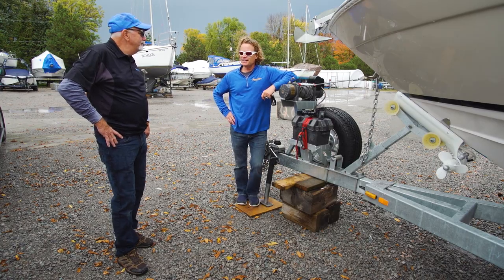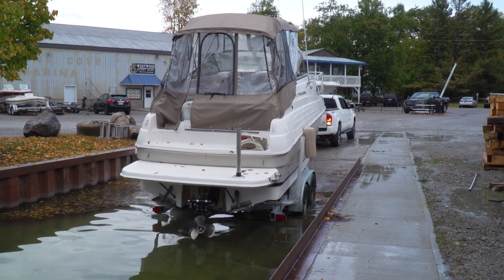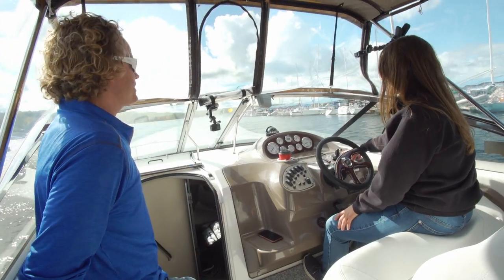All that's left is to test propeller rotation with the remote fob — and it is going in the right direction. With both thruster props turning the right way, it was time to drop the Regal in the water and try it out. After a little quick instruction, we wanted to capture Vanessa's first impressions.